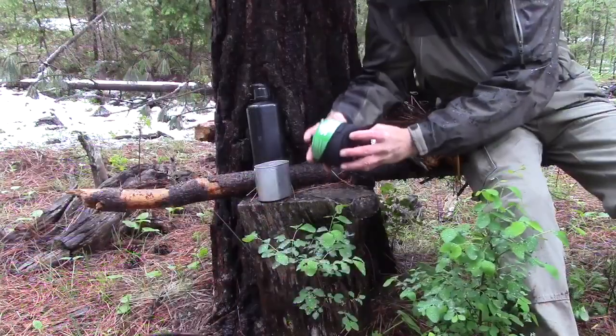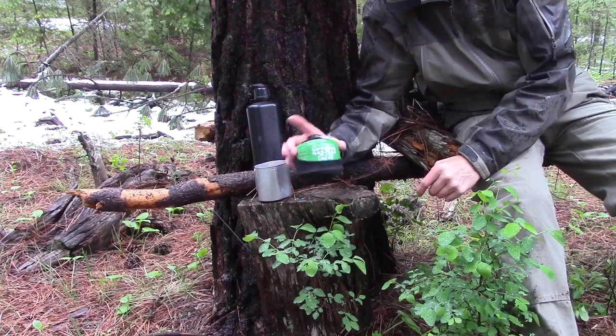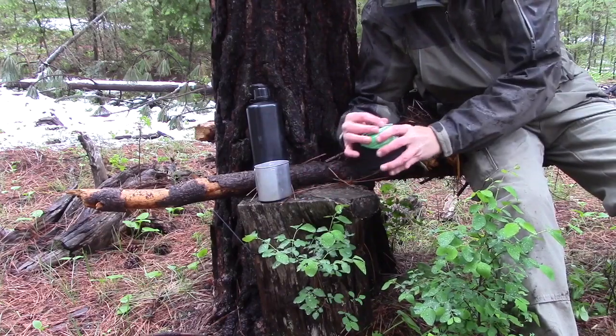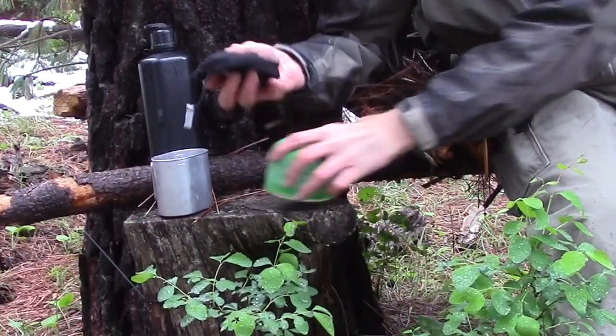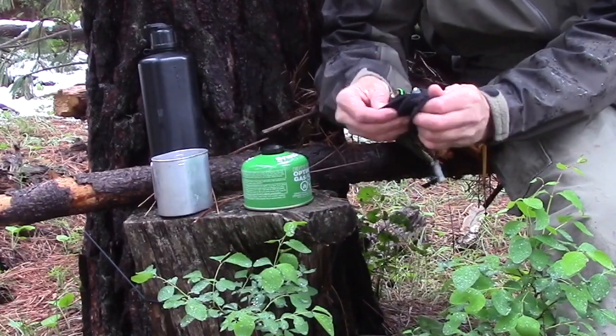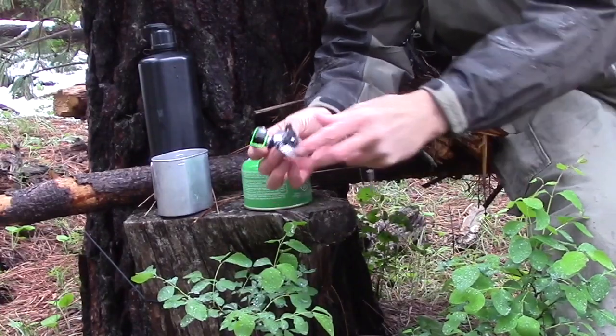This is the entire stove right here. What's cool about this is that it nests right in the bottom of one of these isobutane propane canisters, so the stove sits inside this little pouch — and this is all it consists of.